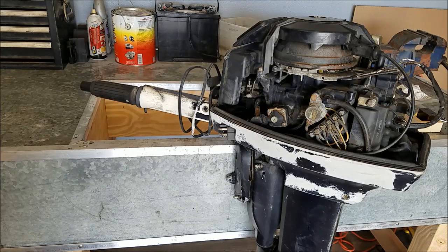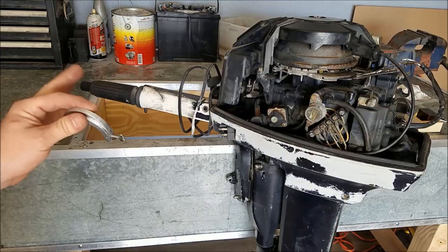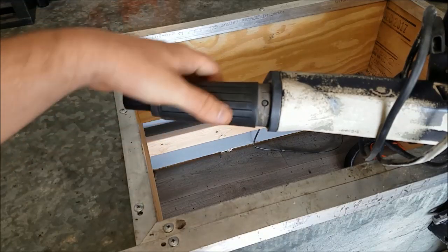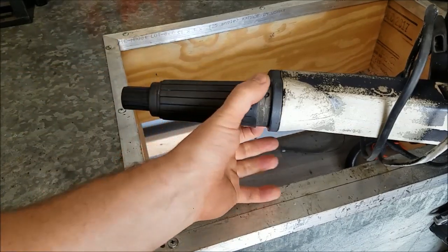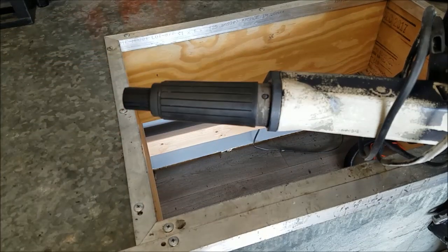I just figured I would show you the tool and show you how it's used. This is one of them — this is an aftermarket version. What it does is depresses the two detent springs. There's one here and one opposite of it. All it does is depress that so you can pull the handle off.